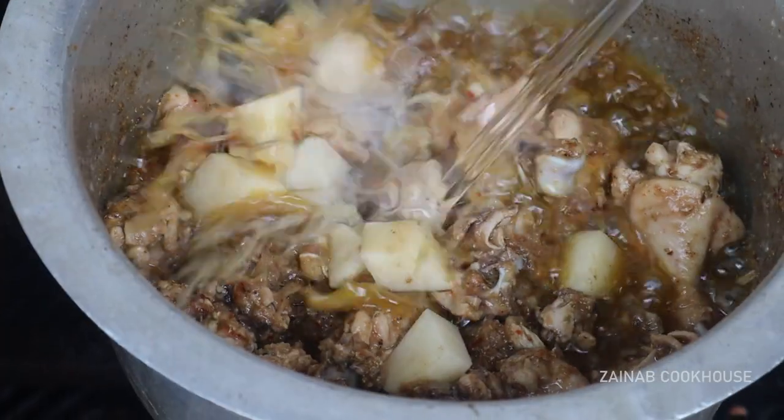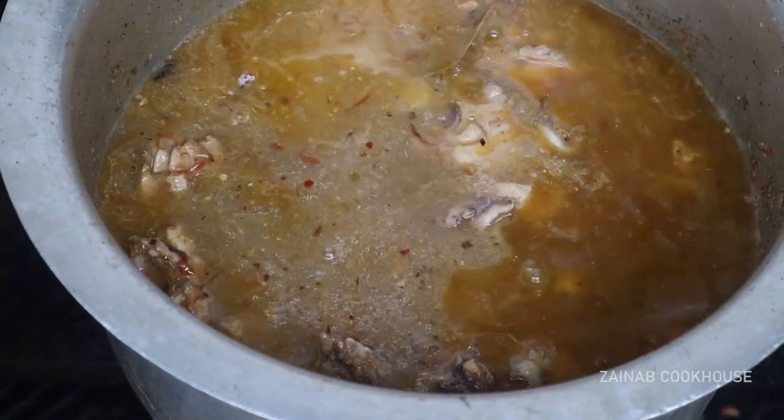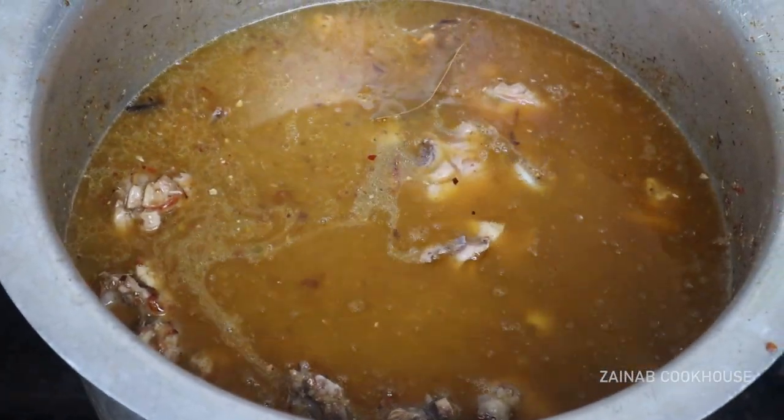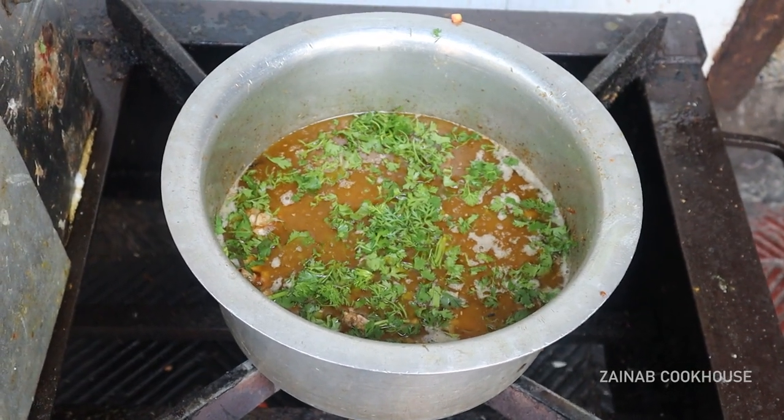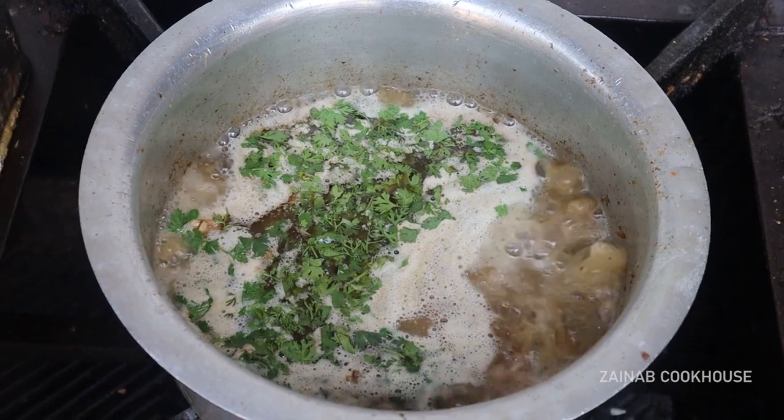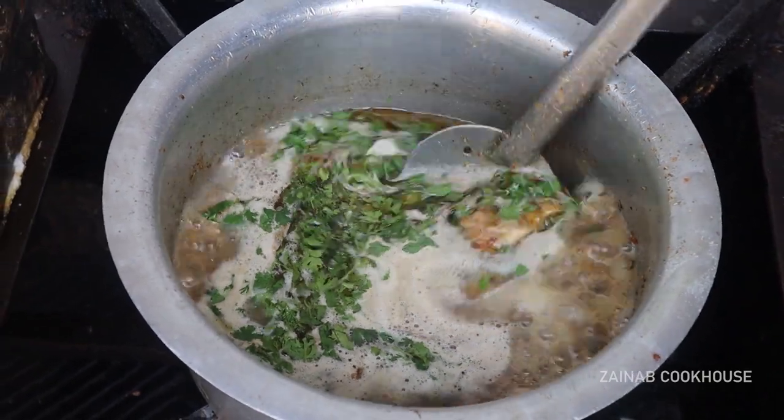When the color is changed, you need to add the chopped salan. You can skip it but it will be good. After adding some water, cook it so that the chicken cooks around 80 percent.